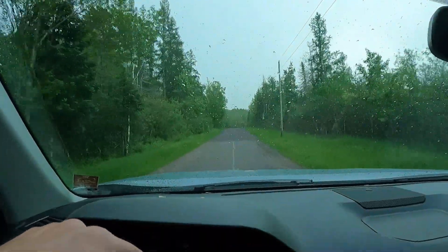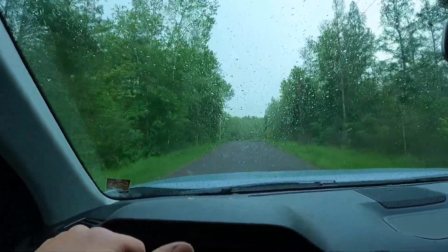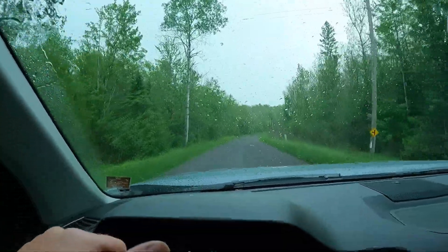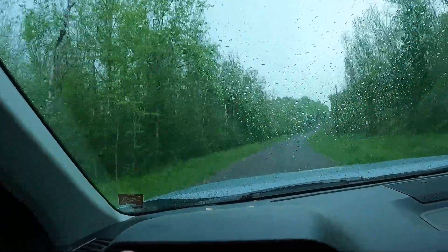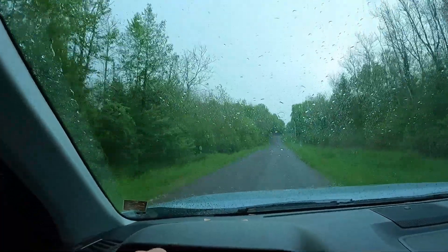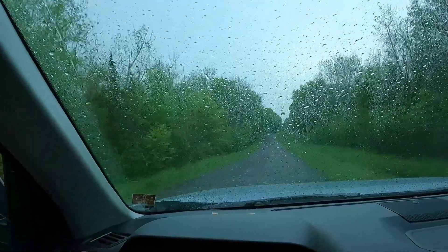Well, here I am now driving back to my trailer. That thunderstorm that I showed in the last video when I was coming off the lake — this is it right here. Looks like I made it off just in time. It's gotten really windy, there's been some lightning, and of course it's raining too.